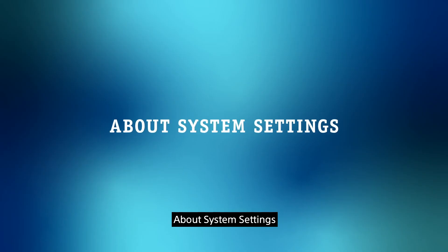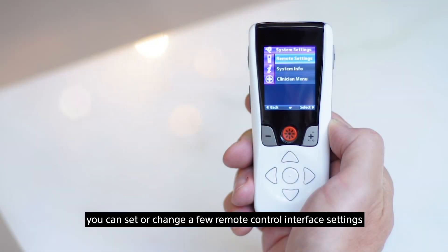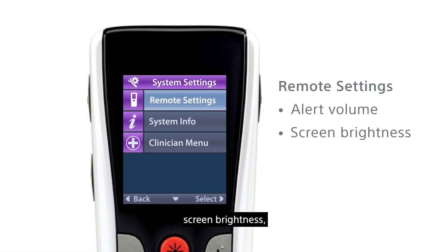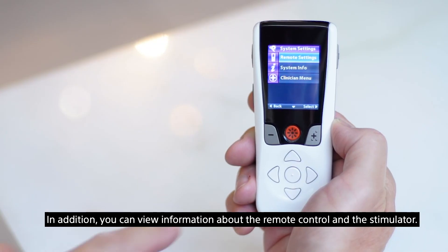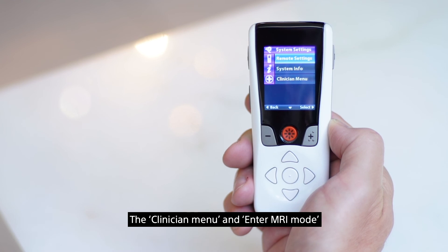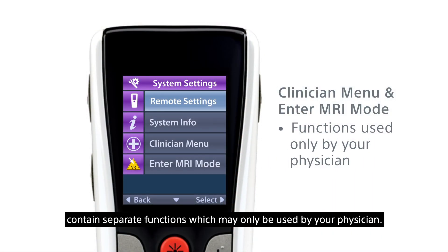Using the system settings, you can set or change a few remote control interface settings such as the alert volume, screen brightness, and the language setting. In addition, you can view information about the remote control and the stimulator. The clinician menu and MRI mode contain separate functions which may only be used by your physician.